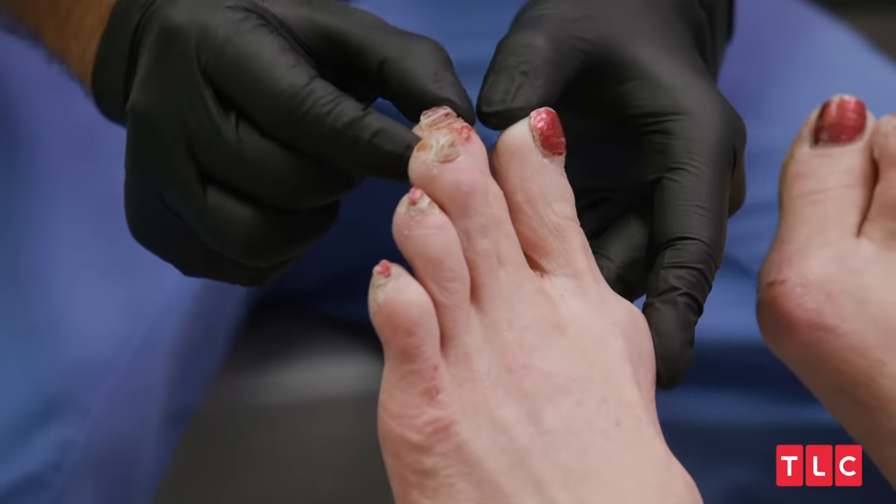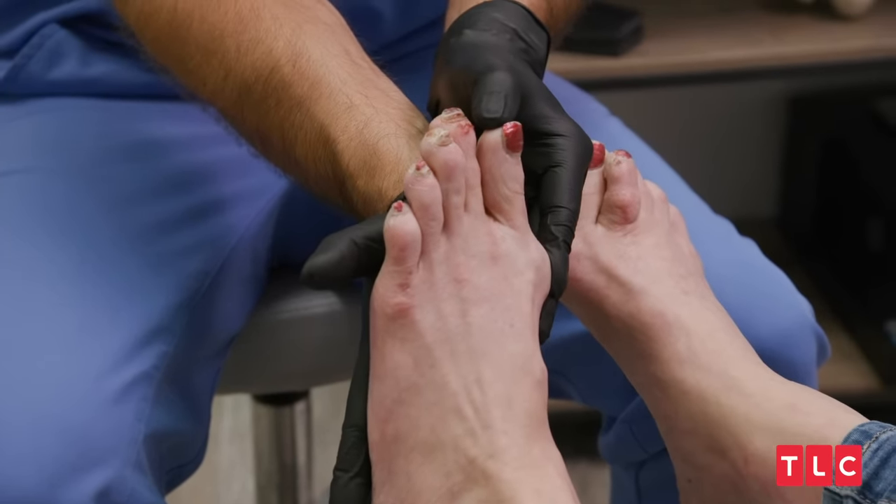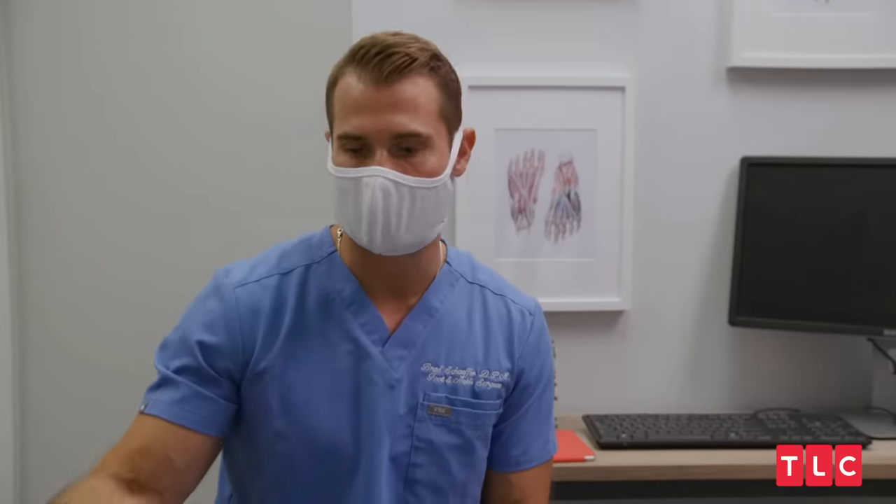This toe is going to need to get shortened a little bit so you're not putting all that pressure and it's not hitting and jamming into your shoes. And then you'll have a nice straight foot. That's incredible — I don't think I've ever walked with a straight foot. If you're out of pain, you'll be able to dance. You'll be able to get that passion back. So that's my main goal for you.